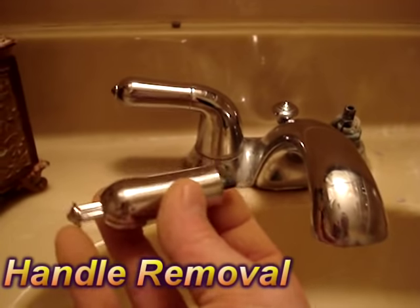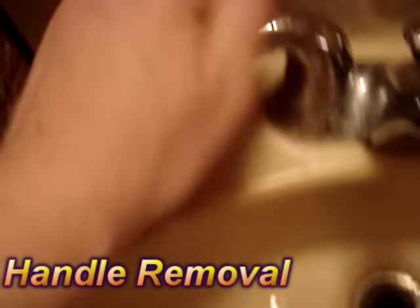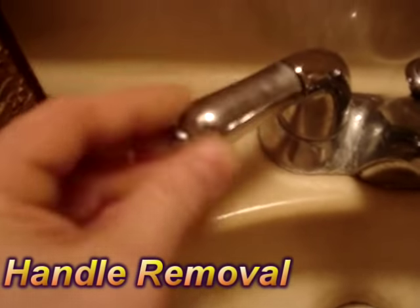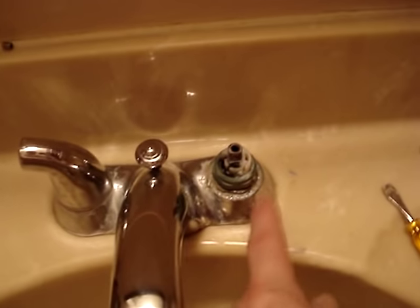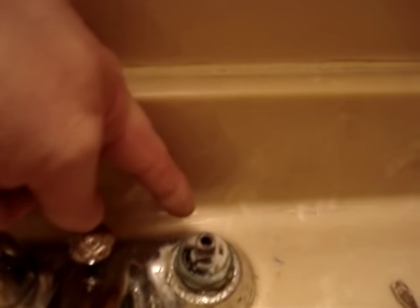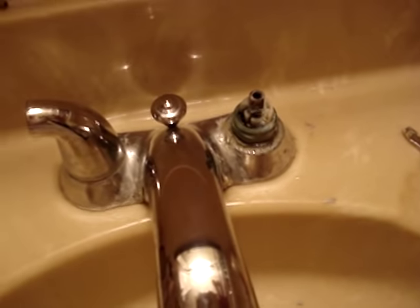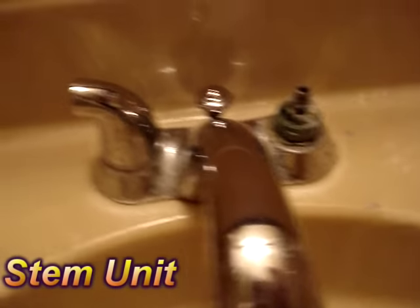I'll list the parts below. So this handle piece here, you have to unscrew this here. This side is actually a lot easier — this is the hot. I'm having problems with the cold leaking, and it leaks from the handle. So that's what I'm replacing. I believe these are called the valve stems — I'm replacing the valve stems.